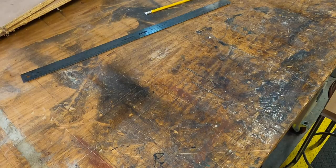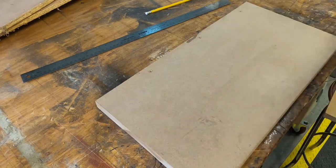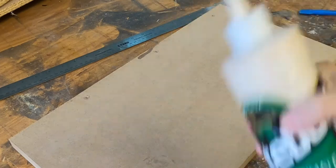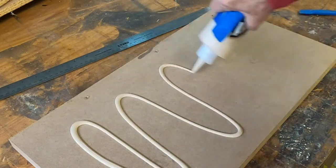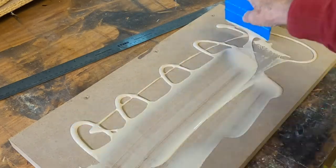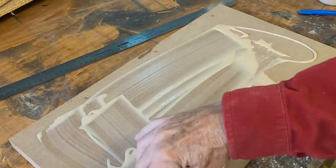I start with cutting two pieces of three-quarter inch MDF. First I glue with a waterproof type bond, type three. I make sure everything's clean, put the glue on, spread it around so it's all flat and even, and then I screw those two pieces together.